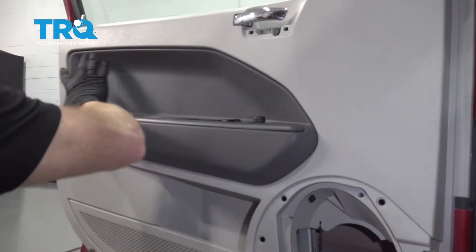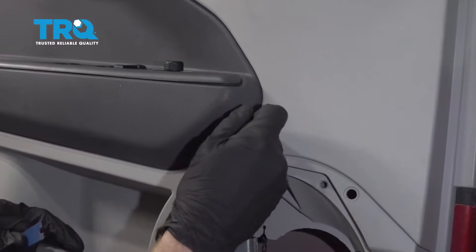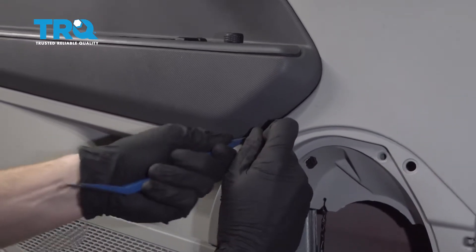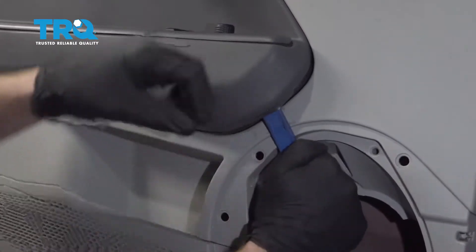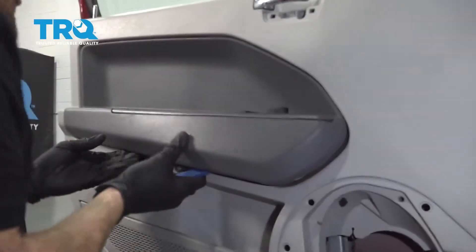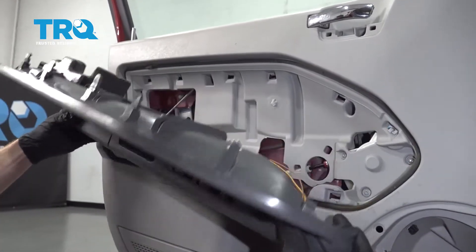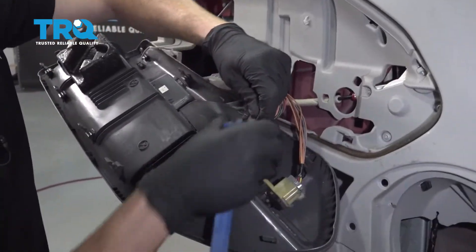Now let's move along to removing this entire area right here. I'm just gonna carefully get in between with something small and skinny and start pulling it out. Once it starts coming out, I'll use my plastic trim tool here. Start gently prying it away. Now we can come from behind here, just get this insulation out of the way.